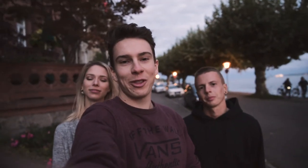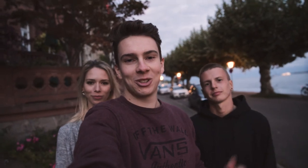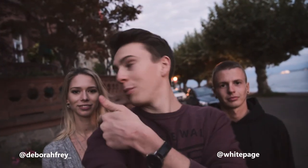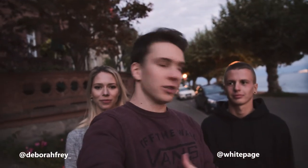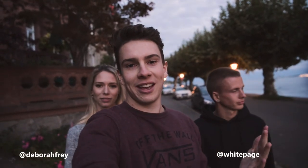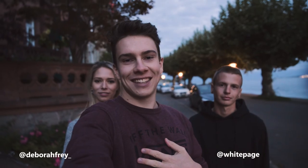Alright guys, that's it for the tutorial — I hope you enjoyed it. Make sure to check out these guys on Instagram: it's whitepage and deborahfrey. I will link them in the video description and you will also see the names on screen. Check them out and see you next time!